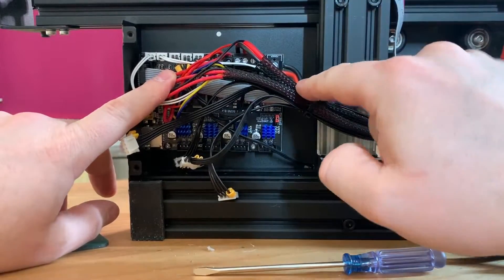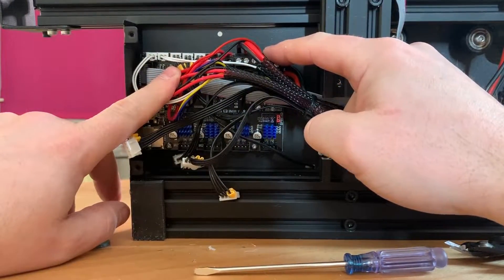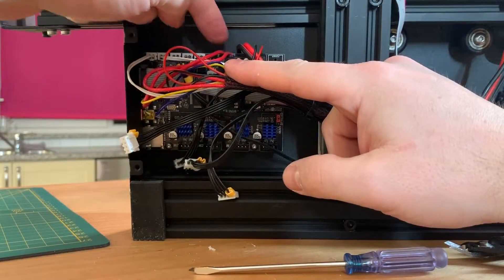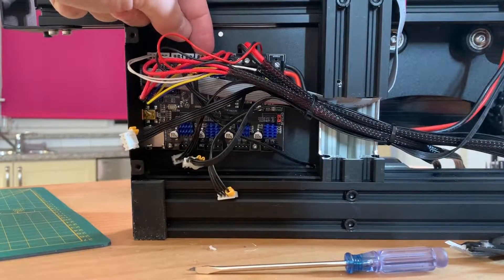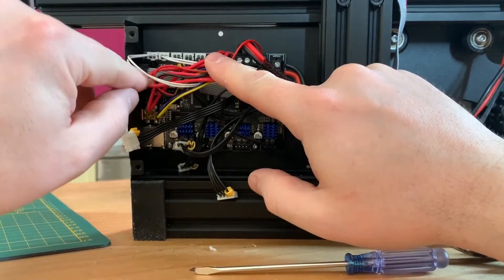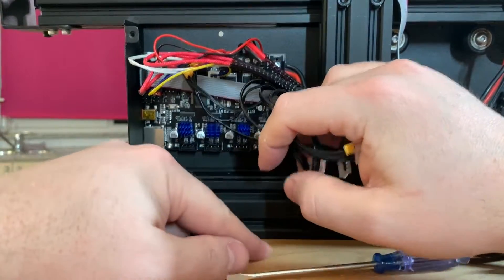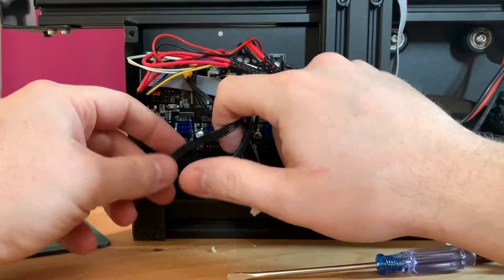Like you can see, the power cables go through this one. Then the cables from the fan on the hot end are here. Then you get the power cables from your heat bed. Then the cables from your hot end. Then your second fan cable. Then the X stop, the Y stop, and the Z stop. Then you get one smaller white cable and one longer white cable — both cables are from the thermistor. So these are connected.